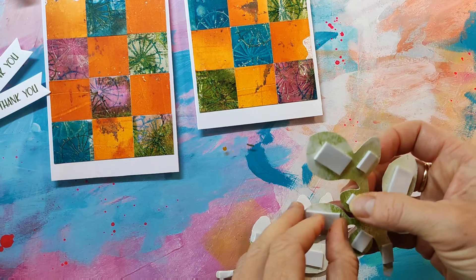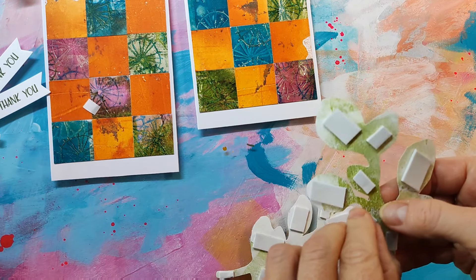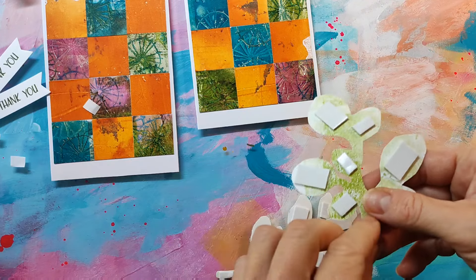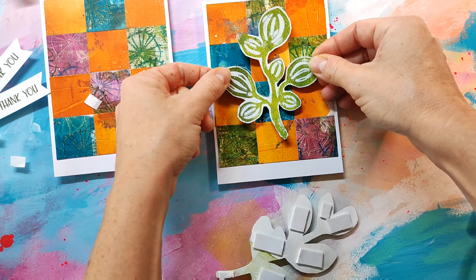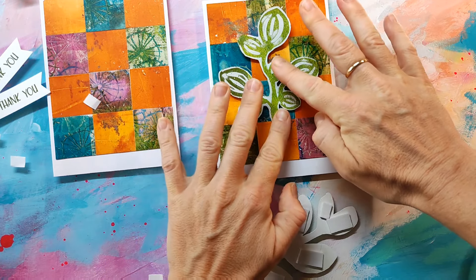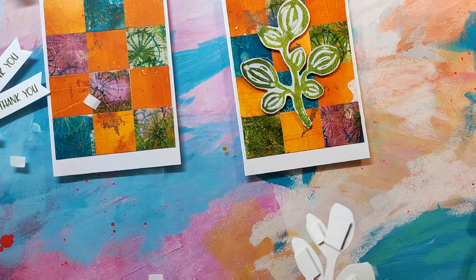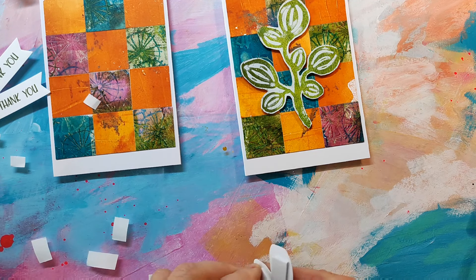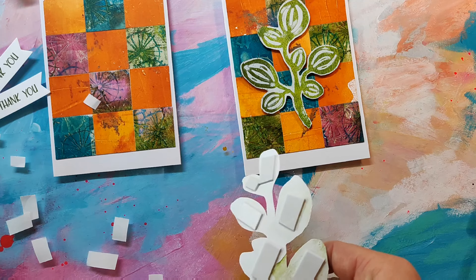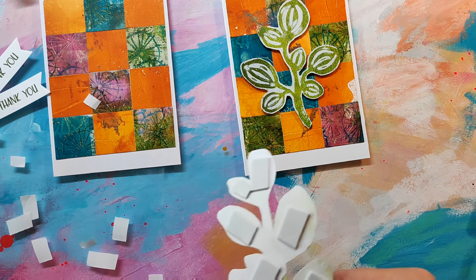For a focal point I picked these leaves, which I made a while ago with my Sketchy Leaf Stencil Number One and the jelly plate — there is a video tutorial available and I'll link it up in the top right corner info box so you can check that out. I've made a bunch of these and used them a lot in my art journal work, but they match perfectly in color and style with these card backgrounds. I'm going to adhere them with foam tape.